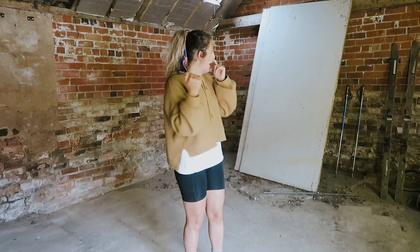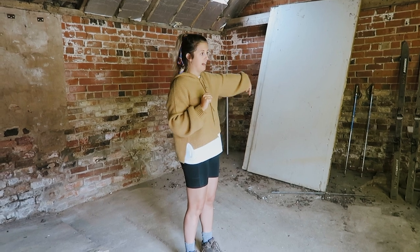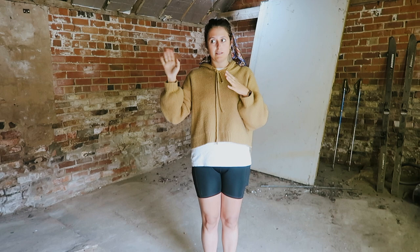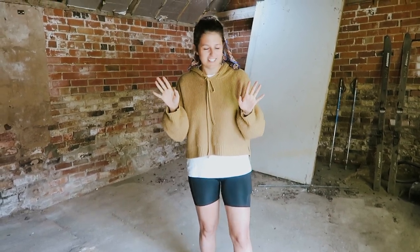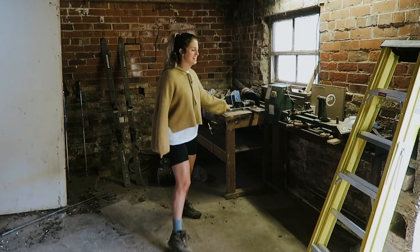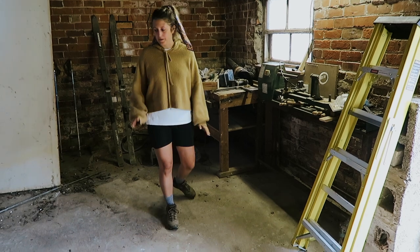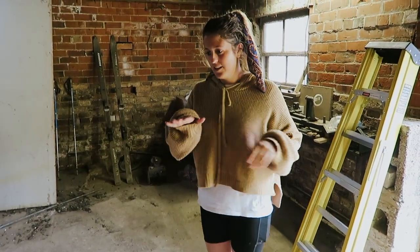Our next job will be to organize how to replace the doors, because we've actually got some patio doors which are spare — they were in the other shed, which you might see in the beginning of this series. This piece is staying in here, it needs doing up, but I think I'm going to put wheels on it depending on what the floor is going to look like.